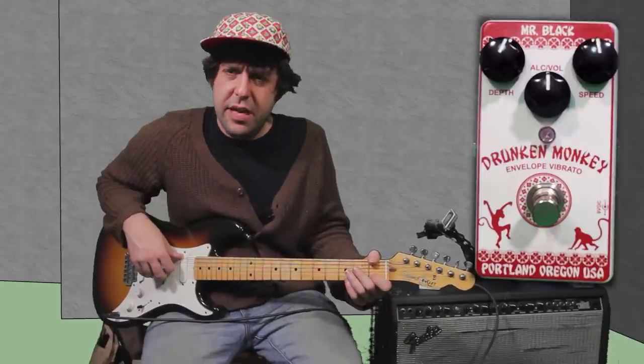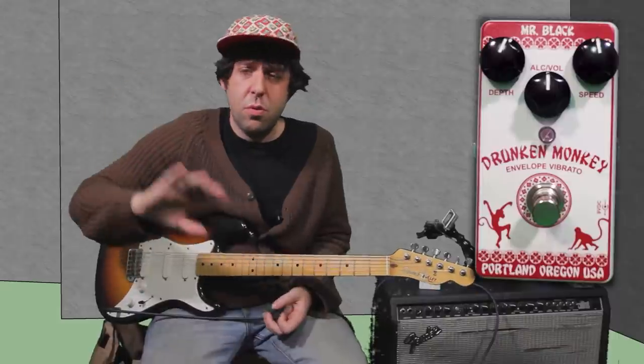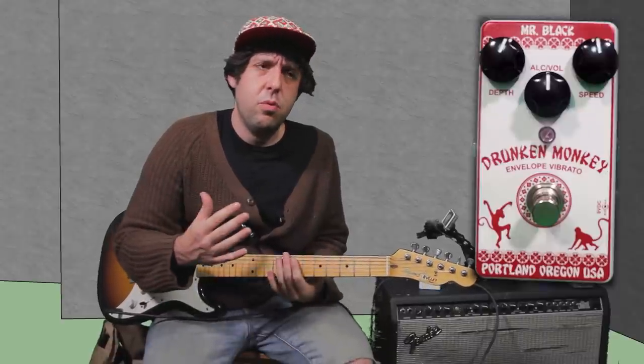So that vibrato sounded pretty cool. It made the sound sound different because it made the notes go to different places and sound different and cool. I like the way it sounded because it sounded like a cool rock sound that you could use to make all kinds of genres of music sound different than how they sounded before.